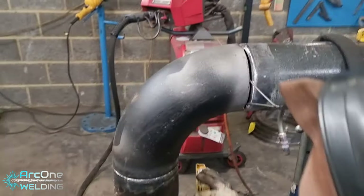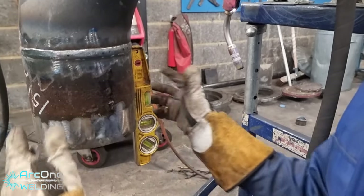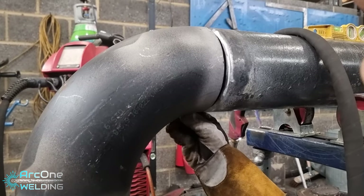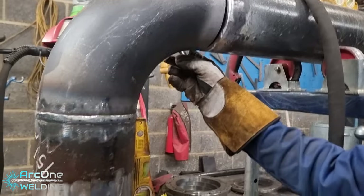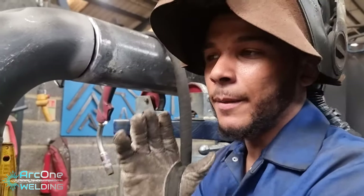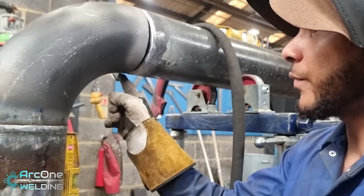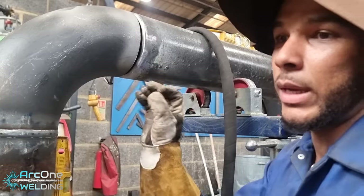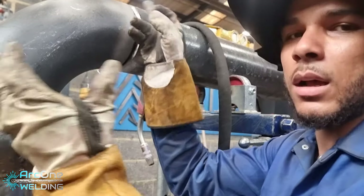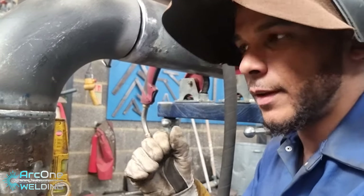Put this piece of pipe up here. This needs to open up quite a bit, so this is going to be a huge gap. Because I'm lazy, I'm going to weld this big gap. But what I should do is tack the bottom when the gap is smaller, then cut the tack on top, bring it closer, then weld it that way. It's easier to cut a gap bigger than to fill a gap, but I'm going to be lazy today.